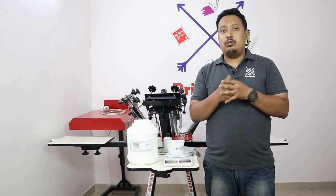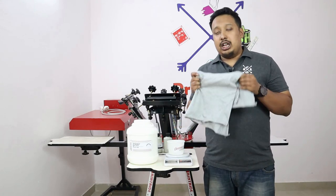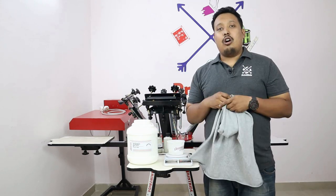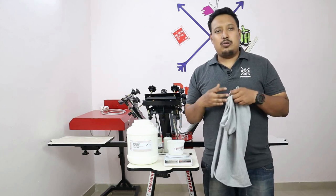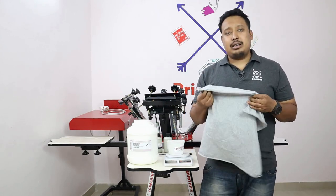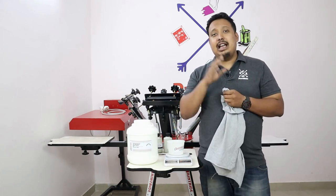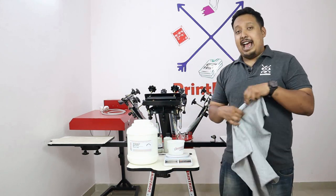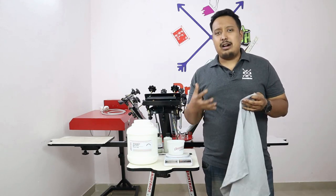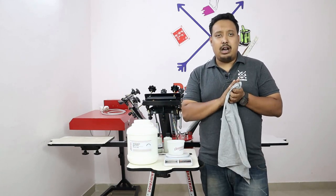As I told you in a previous video about water-based products, with light garment paste you can do printing only on light garments. For example, on a gray color garment you can print black, white, sky blue, yellow — any color. You can use white as well as black, but this light garment paste is only for light-colored garments where you are not using white. Keep that in mind. With this product, you will have zero feel — you won't feel any printing on the garment at all.